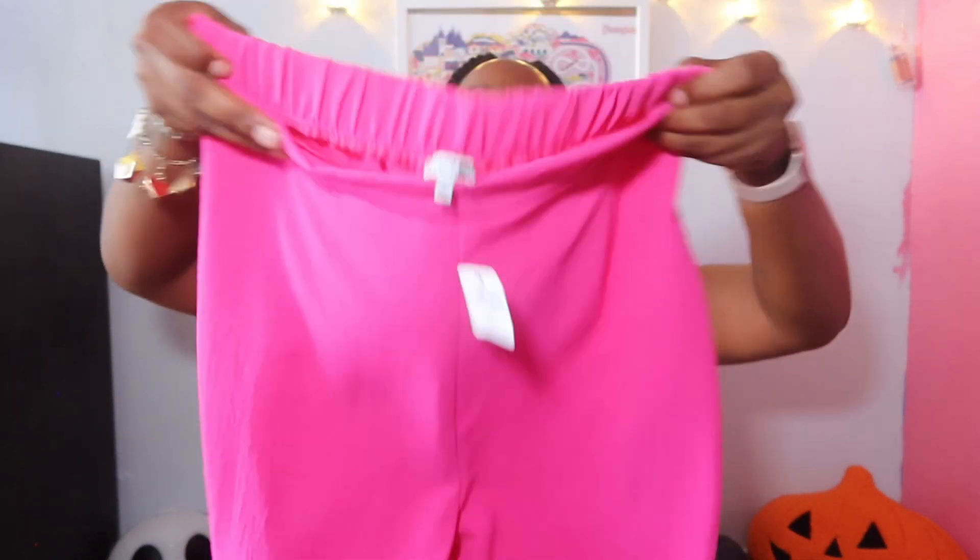The second set — this isn't normally my color but I saw the reviews and they looked really good, so I decided to just get it. This is a pink set and she's very long as well.